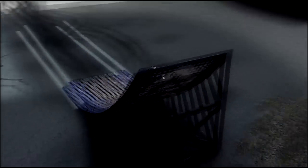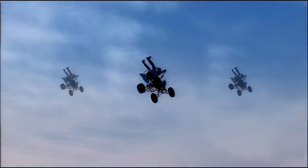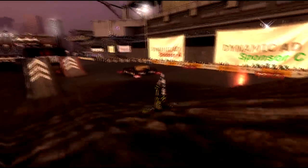MX vs ATV Reflex lets you fly with the Reflex Stunt System. Watch the landing.